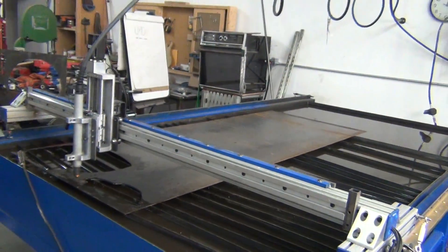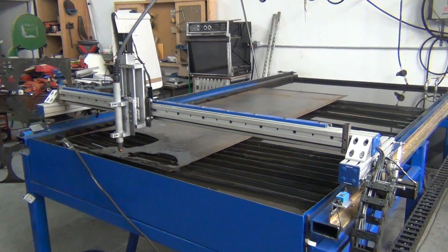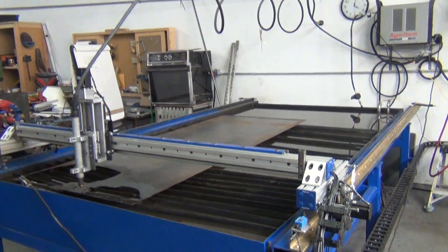For those of you that have been following my build, there it is — up and running, cutting pretty decent now. I have a few more settings to really tweak in to get it really, really nice.